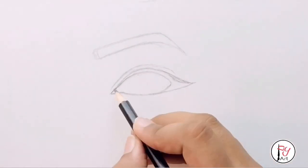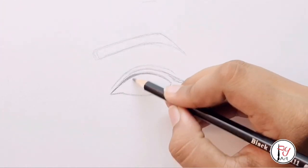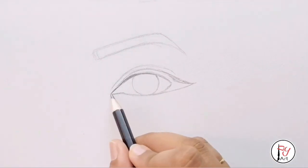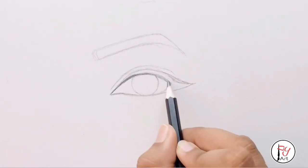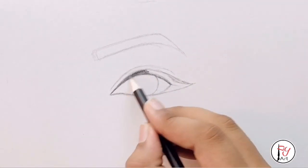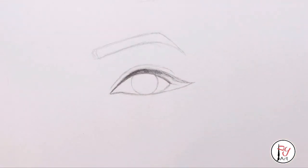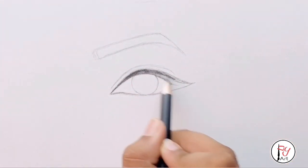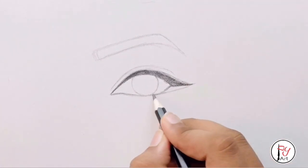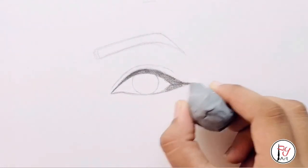Now we have to draw the outline using a 2B pencil. Let's do a darker shape — a lighter dark shape. Let's draw the apple of the eye. Then make the upper line shade. If you want to erase at any point, use the eraser.